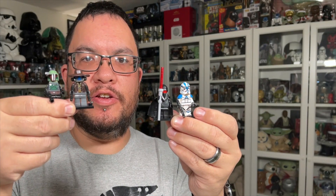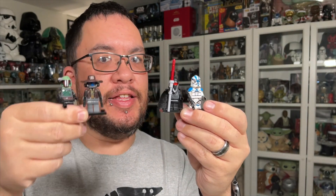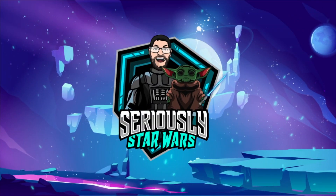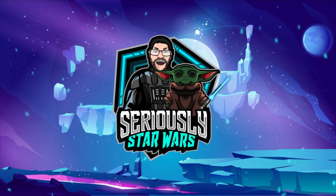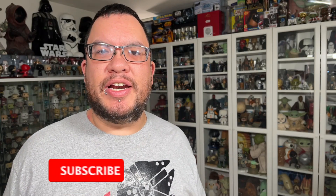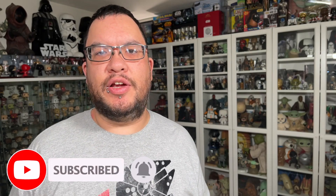Are these Lego Star Wars minifigures from Temu worth the money? Let's jump right into it. Hey everyone, welcome back to the channel. My name is Christopher and today I'm taking a look at some Star Wars Lego minifigures that my wife picked up for me off of the Temu website. It's very similar to Wish where you can buy all sorts of products for very inexpensive prices.